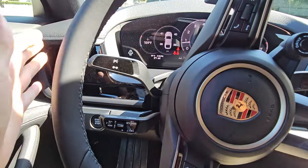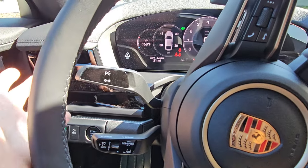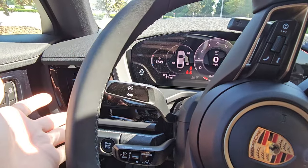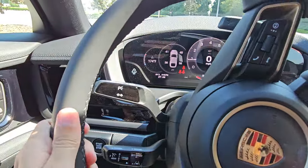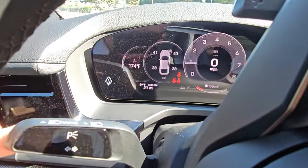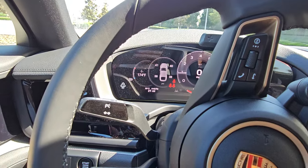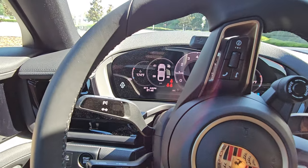Starting with the turn signal stalk — nothing really changing there. We have lane change movements and then the full cycle, which resets itself. For high beams, pull the stalk towards you to flash, and you can see the little logo. Push it forward to turn on automatic high beams, if your car has it. Never assume anything is standard on this well-equipped car.